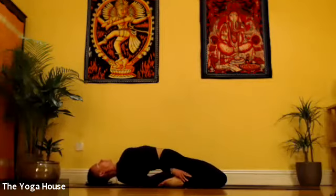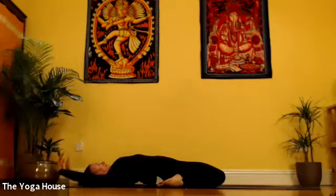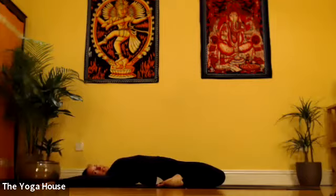Letting yourself come down into Supta Virasana. Extending the arms back behind you, keeping the knees as close together as possible, tailbone to the ground.